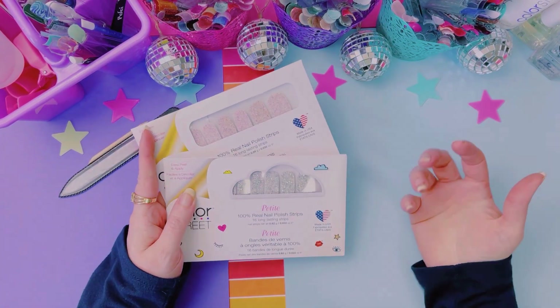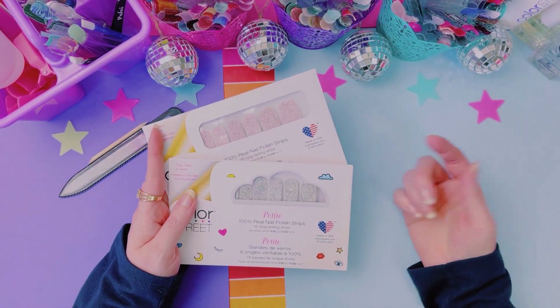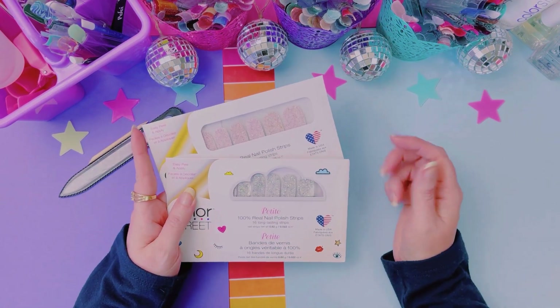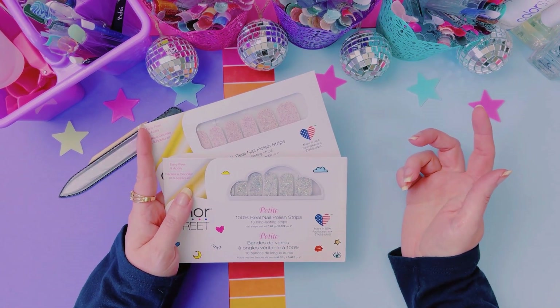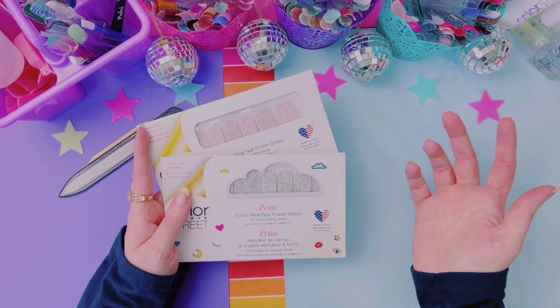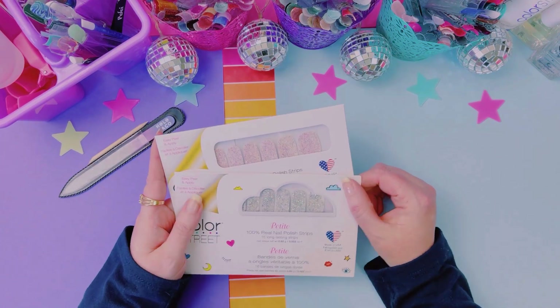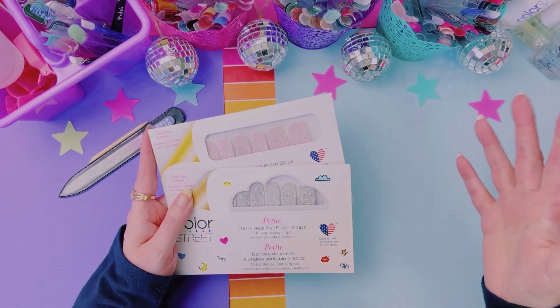We do weekly themes in my Facebook group. If you're not in there, come and join us. I have a link in the description. You're welcome to post your nail pics in there, ask questions. It doesn't have to be related to Color Street — any kind of question. Keep it appropriate, of course.